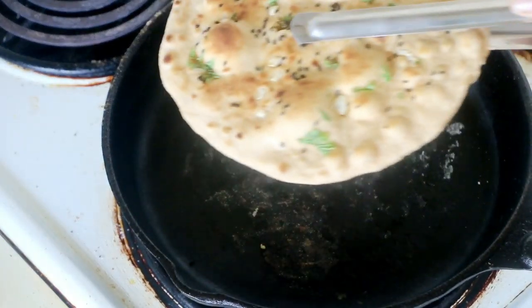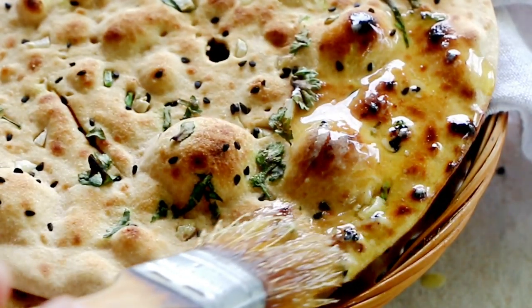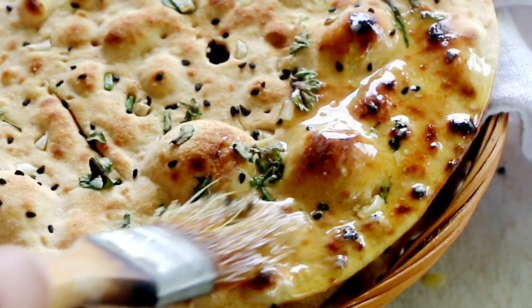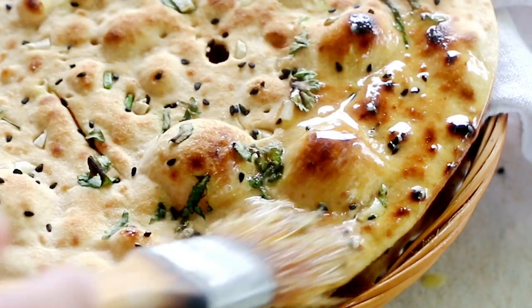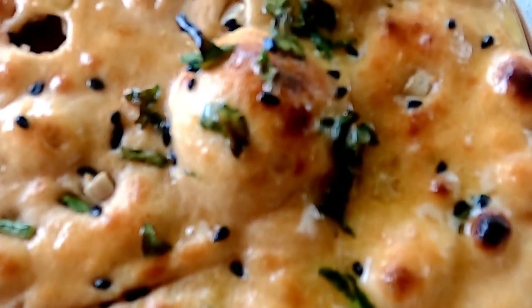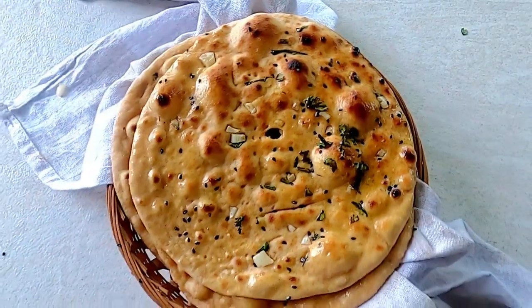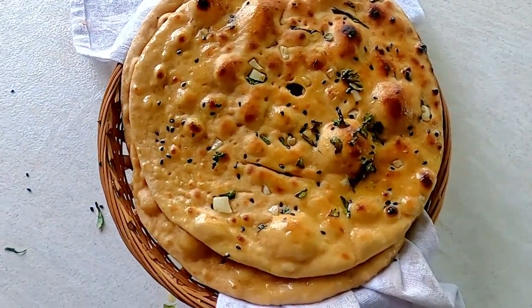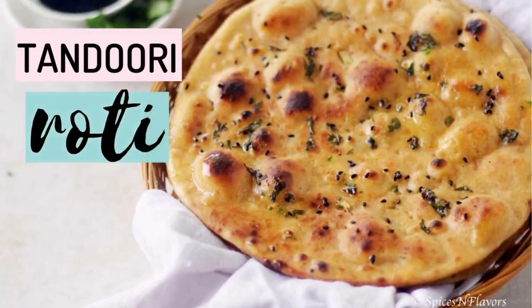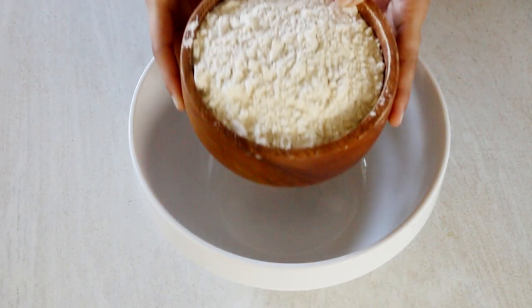In this video, let us see how to make restaurant quality tandoori roti in just three simple steps — without using an oven, without using a tandoor, and also without using yeast. So let's get started.